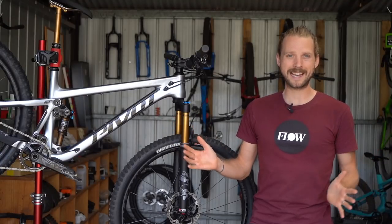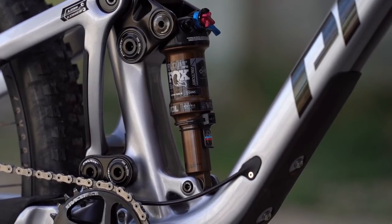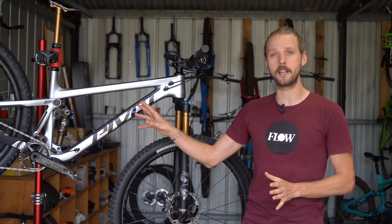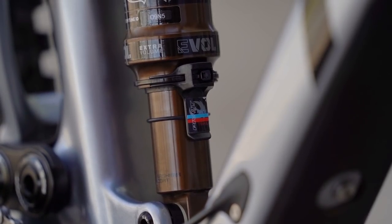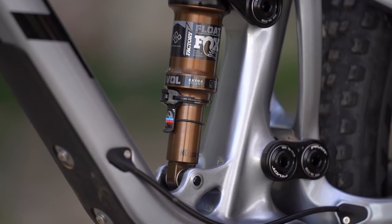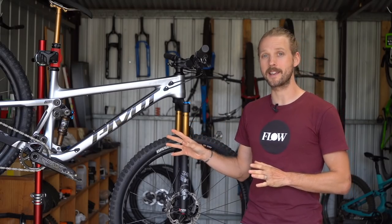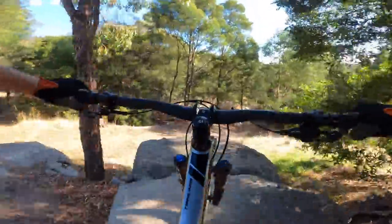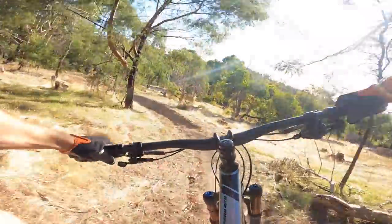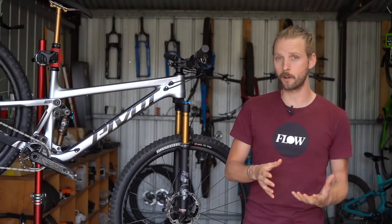Suspension setup on the Trail 429 is an absolute doddle thanks to that clip-on sag guide. For my 68 kilo riding weight I put 160 psi in the rear shock and that got me to the blue line on the guide. If you want a slightly plusher setup, you can run more sag and aim for the red line. Pivot has fitted the largest volume spacer inside the DPS shock, meaning the suspension is quite progressive out of the box. Less aggressive riders or anyone struggling to reach full travel may want to downsize to a smaller volume spacer.